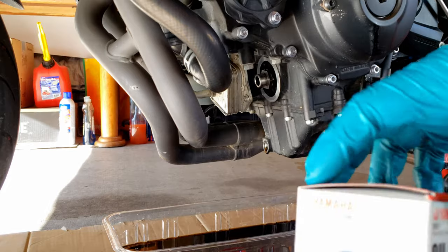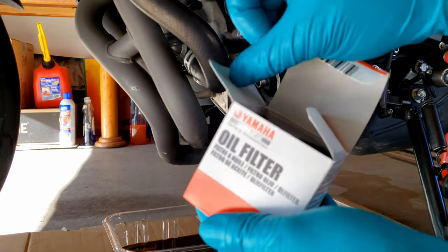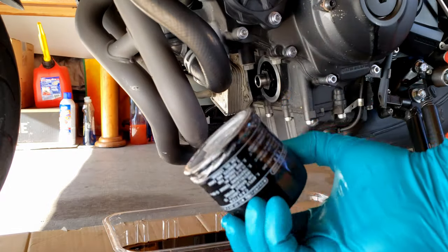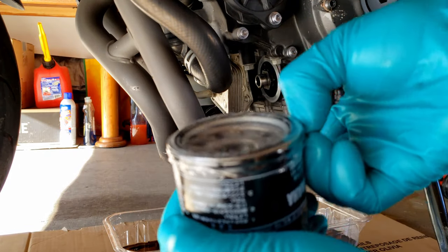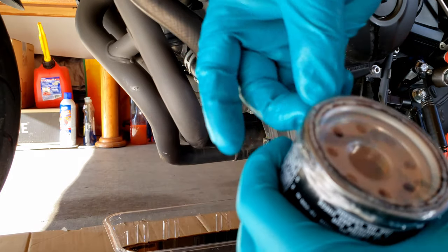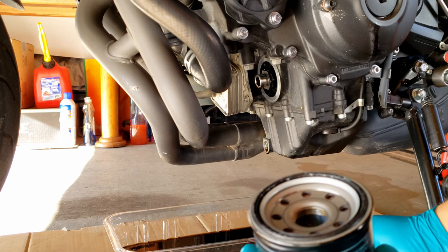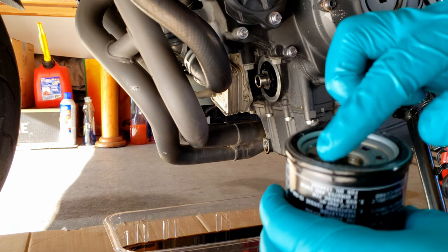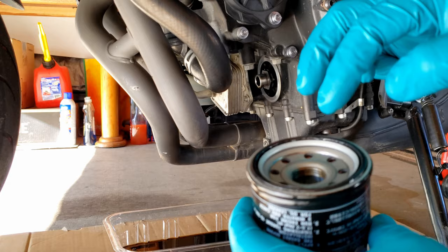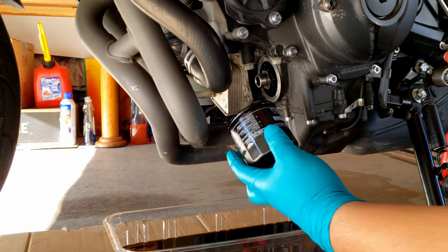Now we're going to install the new oil filter. Put a little bit of oil around the whole rubber ring and then install it.